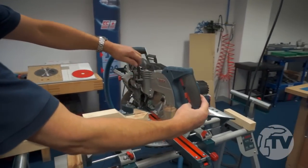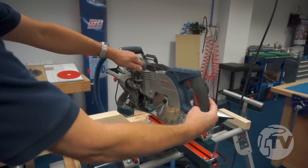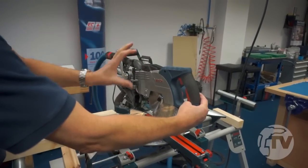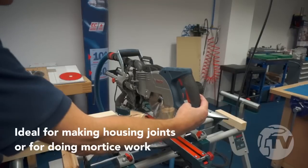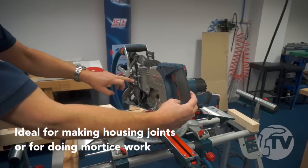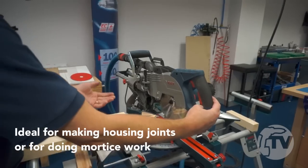If I just hold the machine with a little bit of pressure on the blade, you can see we can adjust the height up and down for those trench cuts, for doing housing joints, and maybe a little bit of mortise work if you wish.